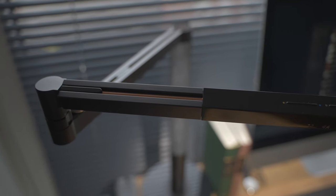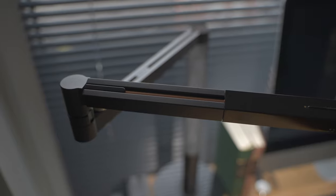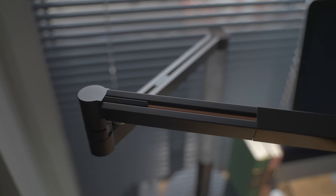As for the overall design of the lamp, I'd say it can be categorized as modern and minimalistic. The branding is discrete and barely noticeable. Now let's get to the functions and the usage of the lamp.